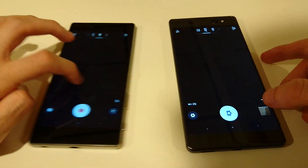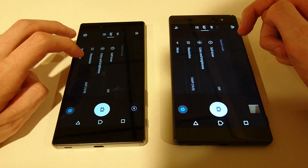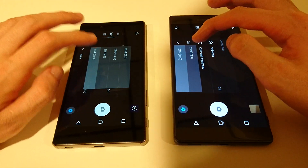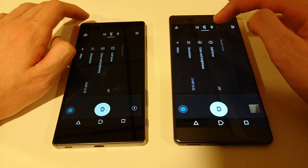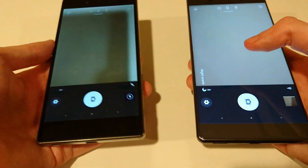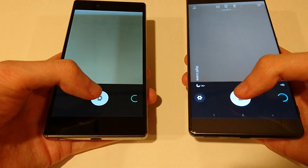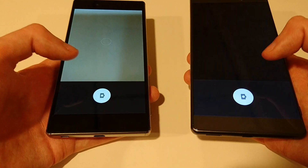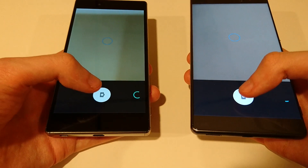Let's do some pictures. Going to try putting these on the same resolution, both are on superior auto. The XA Ultra doesn't have many options, so we'll do 23 megapixels versus 21 — let's do the max. Let's just see which one is quicker. Obviously this isn't about which camera is better, just which one is quicker. The XA Ultra is doing very well here, easily winning this test.